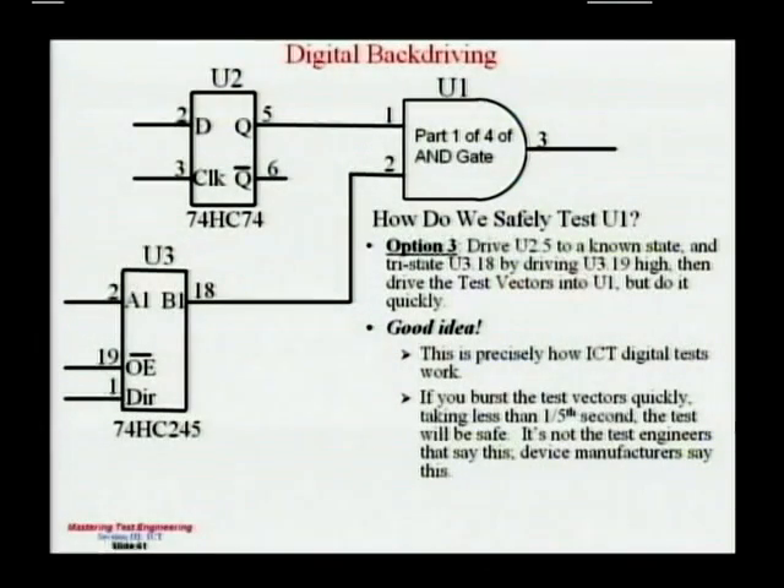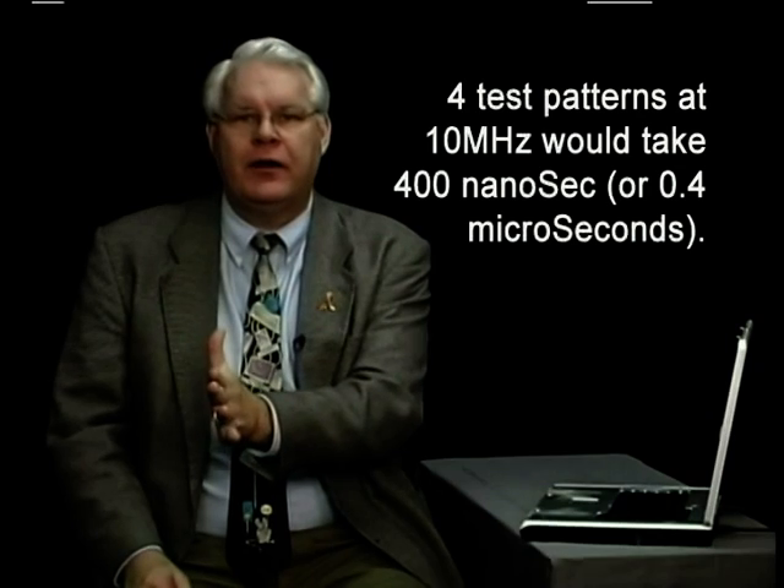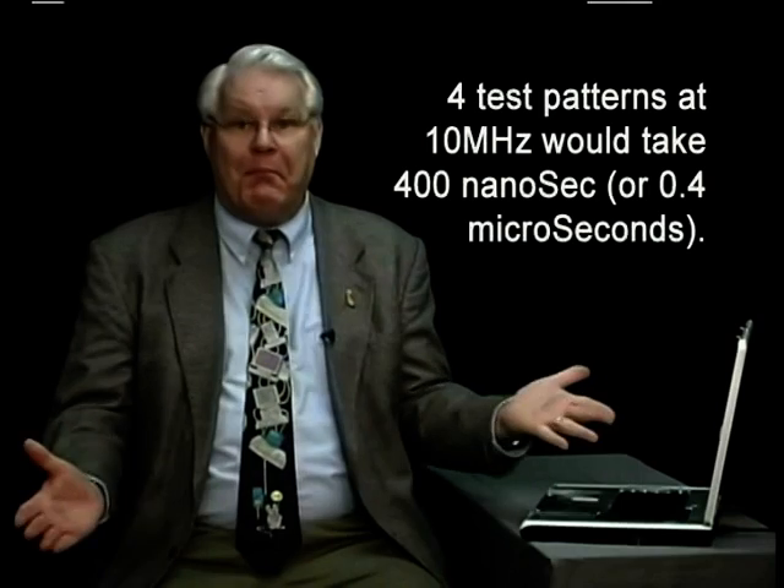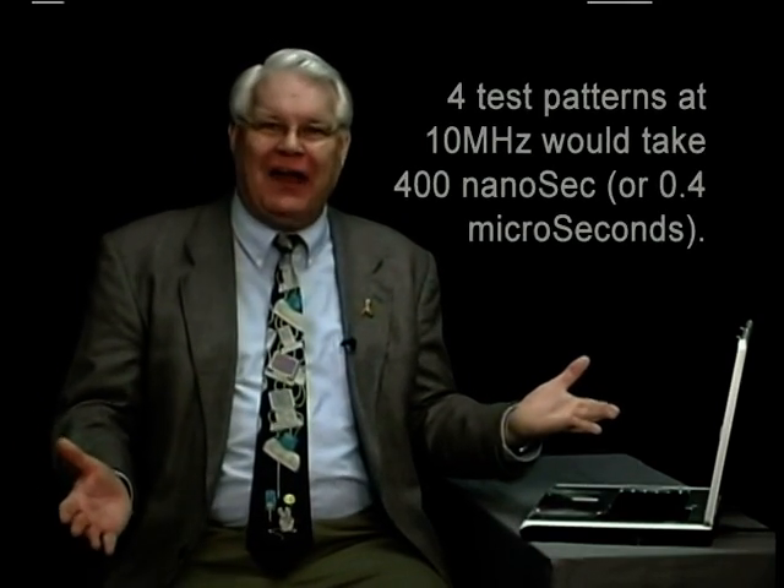Here's another idea: let's drive pins 1 and 2 to any combination of highs and lows, but do it really fast. The only damage I can do to U2 is heat-related, so if I do it fast — say my test vectors fire at 10 megahertz — I can do this in four patterns, that's 0.4 microseconds, or 400 nanoseconds. I don't think I'm going to hurt anything by firing patterns of ones and zeros into this device if I only take 400 nanoseconds. And that's exactly how ICT works.